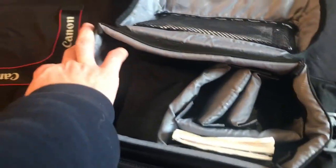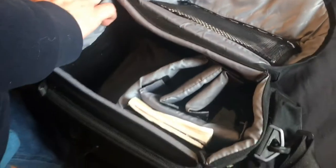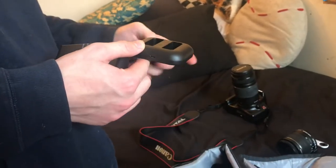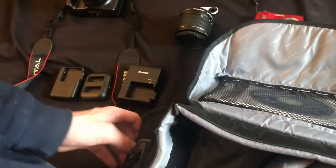I got this bag that it goes in. It has batteries, battery chargers — there's a single, there's a double, and then there's another single. And that's it for that one.